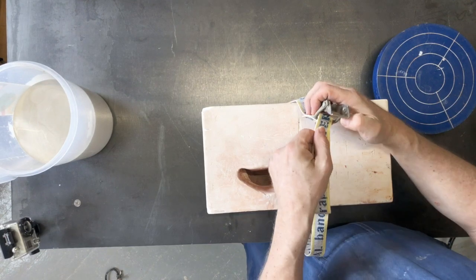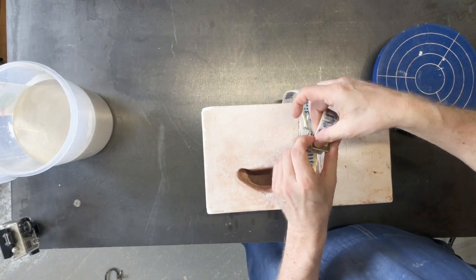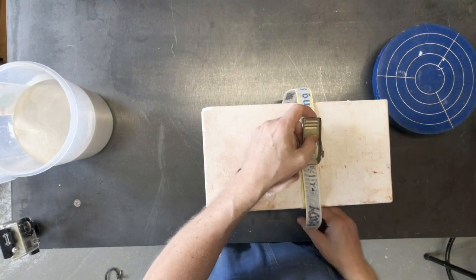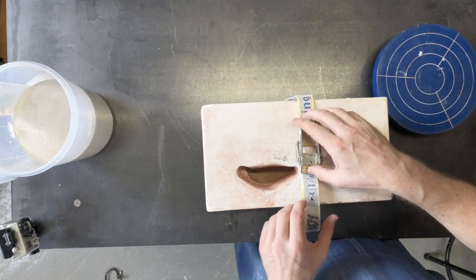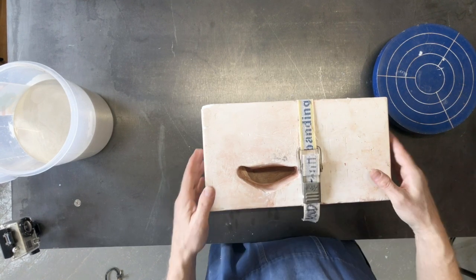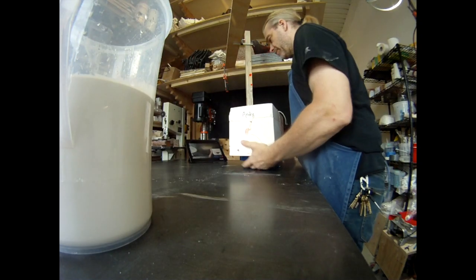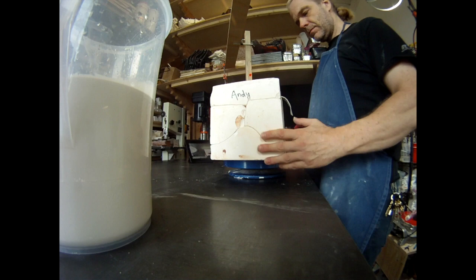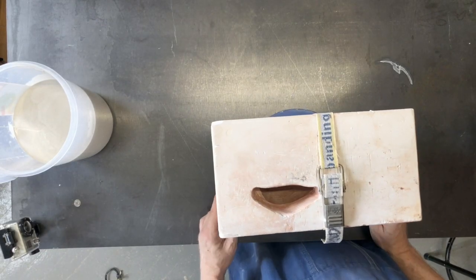The strap slips around with this funny clamping mechanism. I've never really seen straps like this used for anything else. Now the whole thing is together. I like to use a banding wheel so I can spin it around as I'm working on it quite easily.